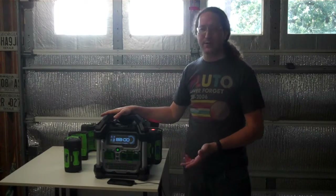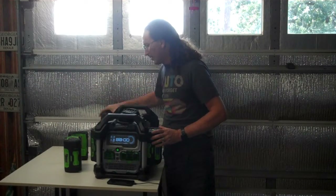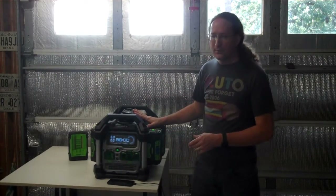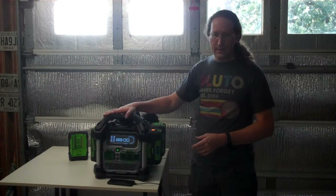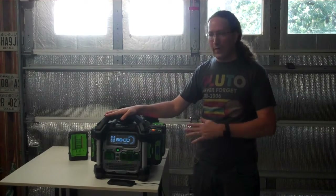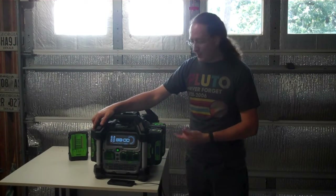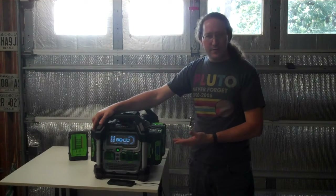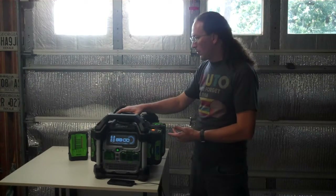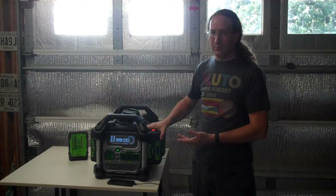How long it runs depends on power draw. With four 7.5 amp-hour batteries — a couple a few years old at 300 watt-hours capacity, a couple new — it ran a home fridge for about 14 hours. This won't get you through a 3–7 day hurricane outage without recharging, but it will run your fridge overnight. If you cycled the fridge a couple hours every six hours, it could probably last a day or two.